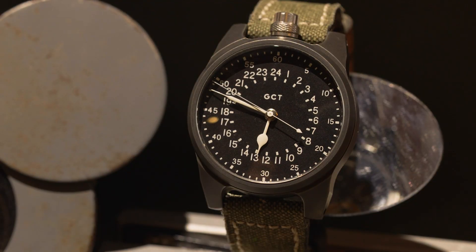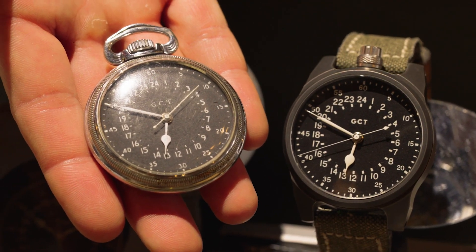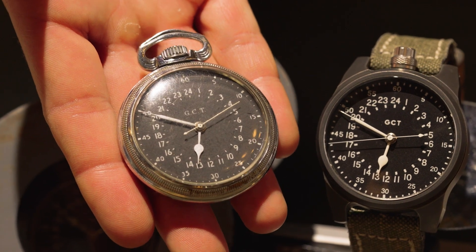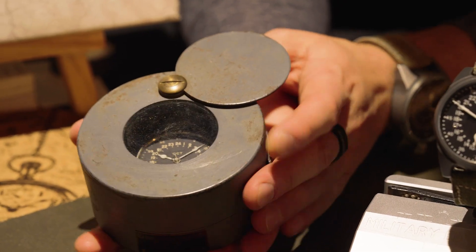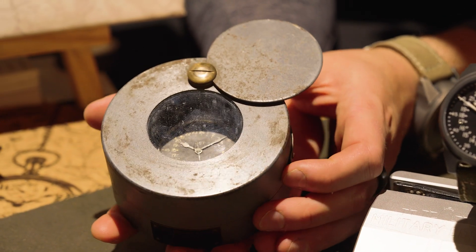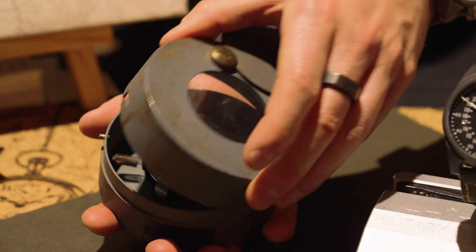This pocket watch I have over here is really cool — it's very special. What's on my wrist is what we call the Military Edition, and this is the pocket watch inside it. It was called the 4992B by Hamilton, and it was mounted on the desk of the navigators on the B-17s and similar aircraft during World War II. It was called the Master Navigator's watch, and the navigators on those bomber aircraft used this pocket watch to figure out where they were in the sky.